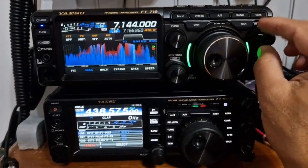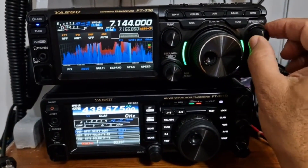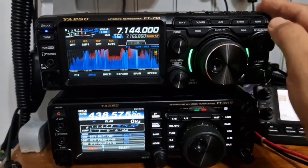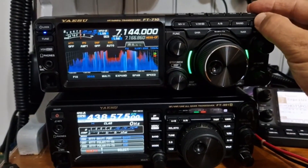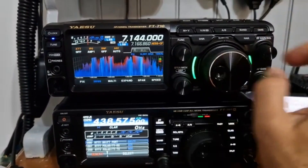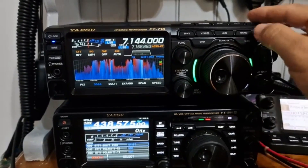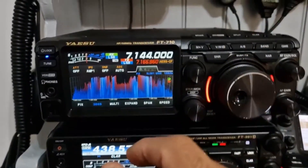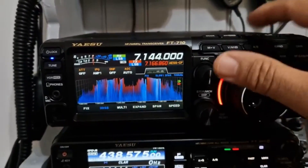RF gain — looks great, the buttons feel nice. Quick Memory — Quick Memory 1. There you are, we have Quick Memory 1. And A/B split — that looks nice in red, doesn't it? Green and red on the split.